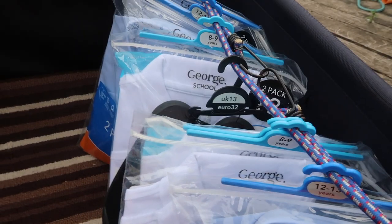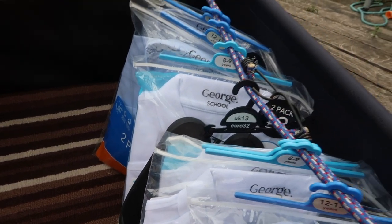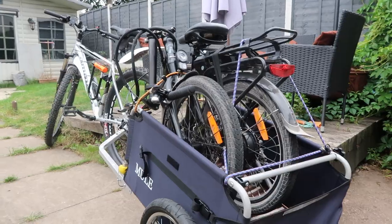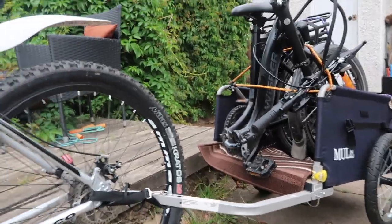Just to show you the scale of it, we've transported a few different things. As you know, we've got the Whisper folding bike, which also fits inside the trailer as you can see from the photo. We're kind of seeing how it goes really — we're using it quite a lot, most days actually, for shopping and other things.